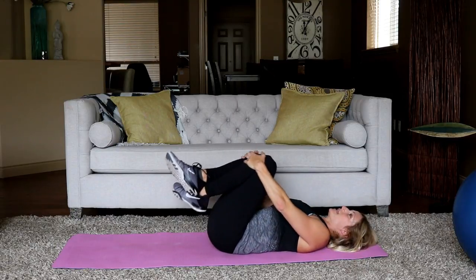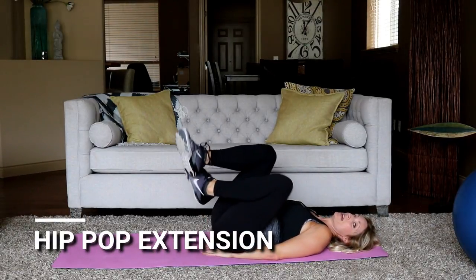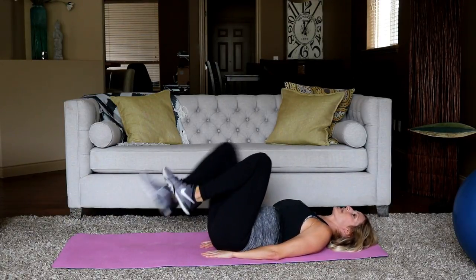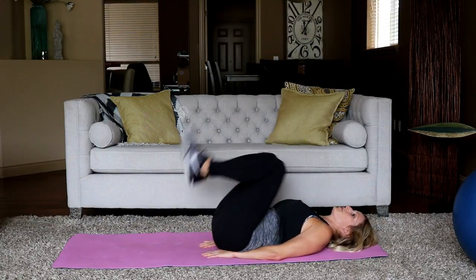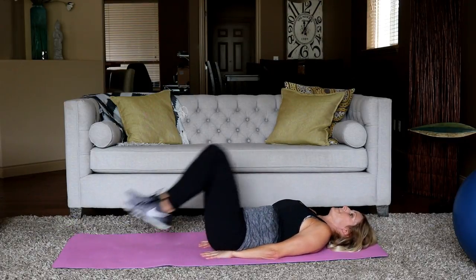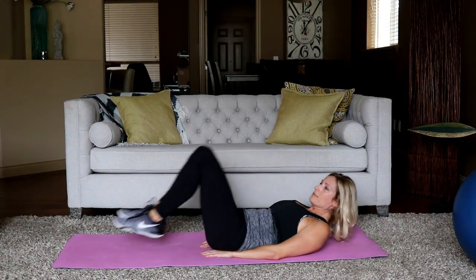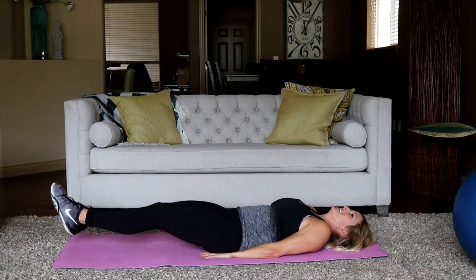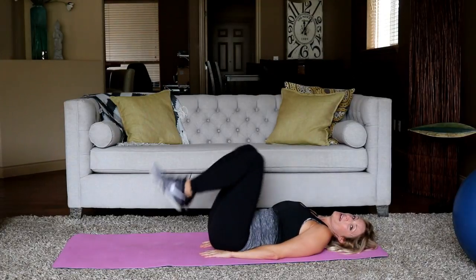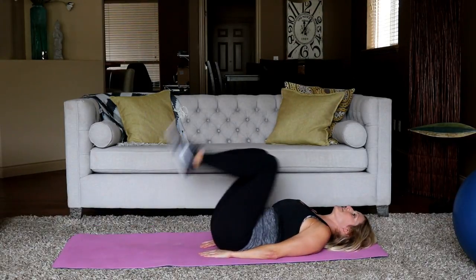We're going to move to a hip pop with a leg extension next. Go ahead and hug your knees for a second — a little roll in the lower back. Stay down here, because the next exercise you're popping your hips up to the ceiling, kind of like a reverse crunch, then bending and extending. In three, two, here we go — you're popping up, bend, extend. To modify, you can extend one leg at a time. My extension is super low to the ground, sweeping the ground.